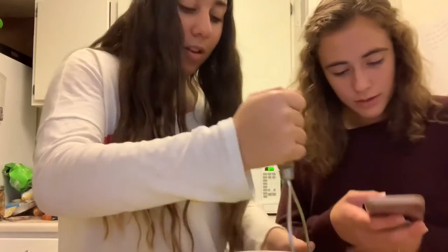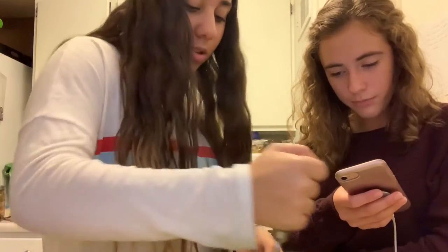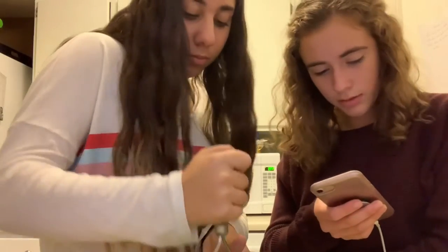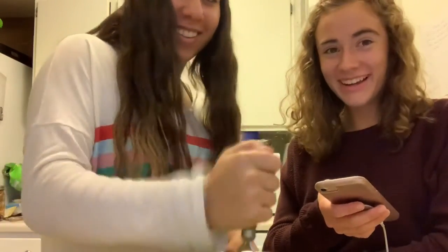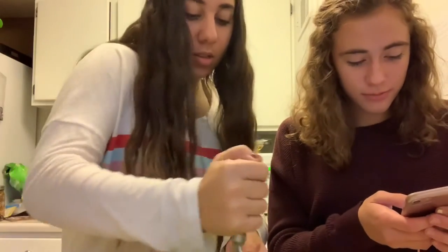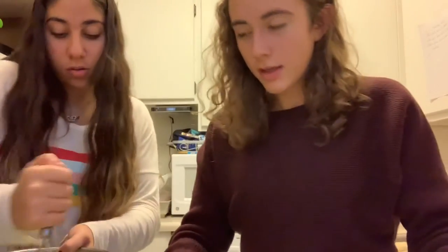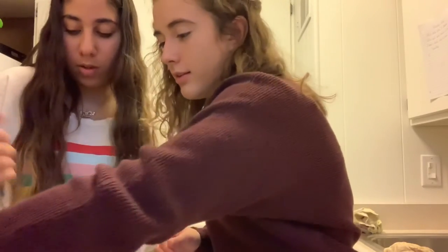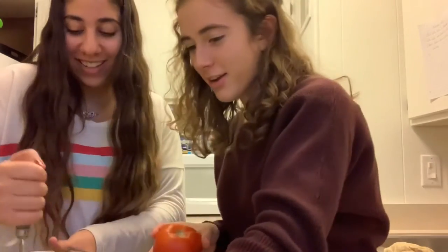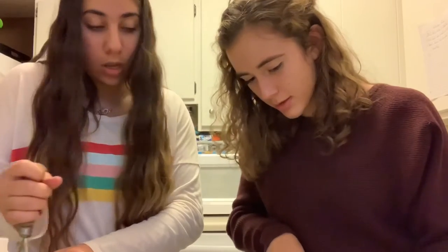So I'm mashing the avocados. I tried to do it with a fork but it was really hard, so we got the potato masher — I'm pretty sure that's what it is. Now it says stir in the tomato, so we need to dice it. One large tomato. I'm probably gonna be really bad at dicing this, but I feel like you can do it. Okay, a little bit more.